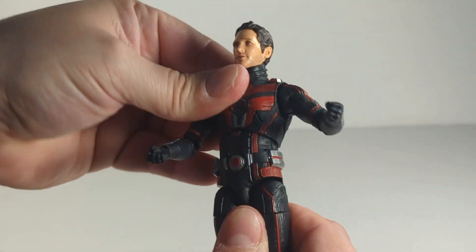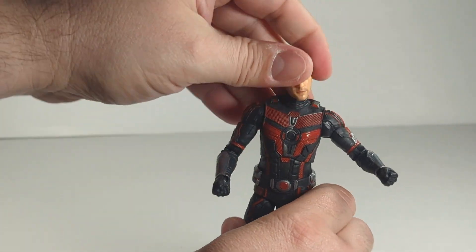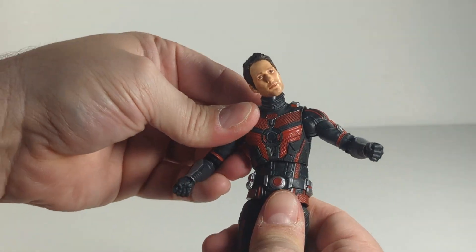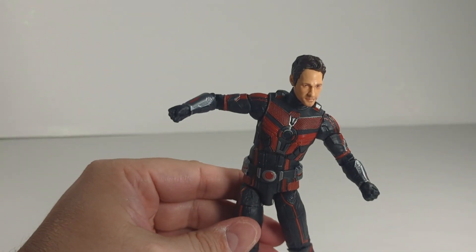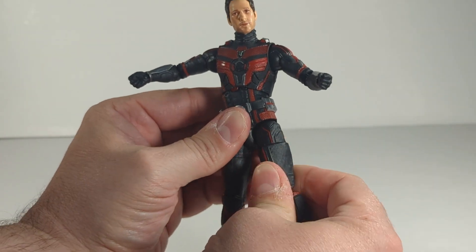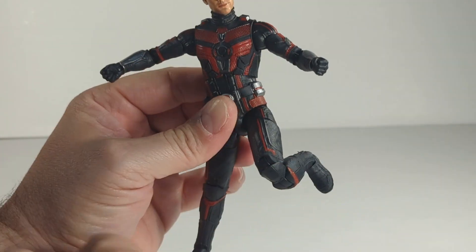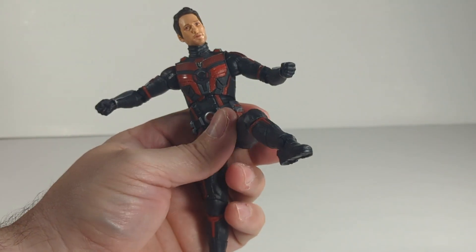It's an upper diaphragm only, which is interesting — it looks like it will rotate but it will not. He can tilt side to side only a small amount. We've got upper thigh cut and swivel, double jointed knees, and a hinge at the ankle.